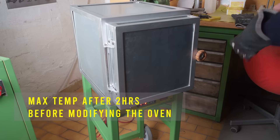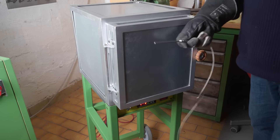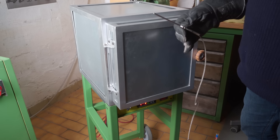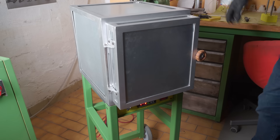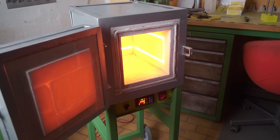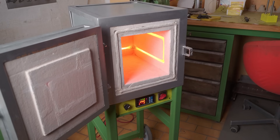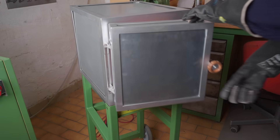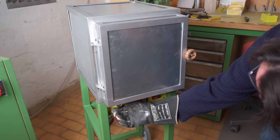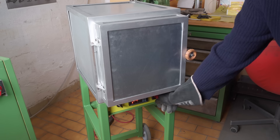I've set the oven to heat up to 1000 degrees Celsius. It's been going for a couple of hours and it seems to have topped out at about 780 degrees indicated. Remember, the thermocouple is sitting about a centimetre below the surface, so it may well be hotter in the oven than it's indicating. Let's take a look inside. Whoa, yep — we've certainly got some heat there. Anyway, I'm going to turn it off and let it cool down so that I can switch out the thermocouple.